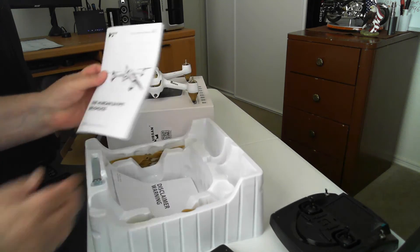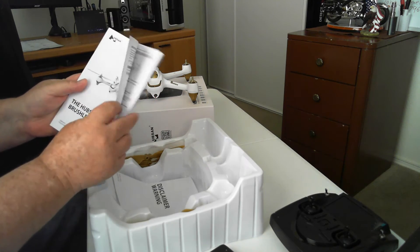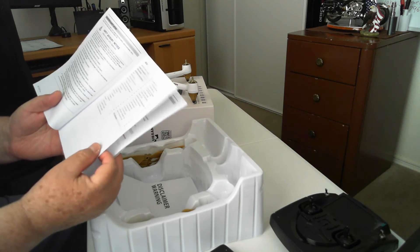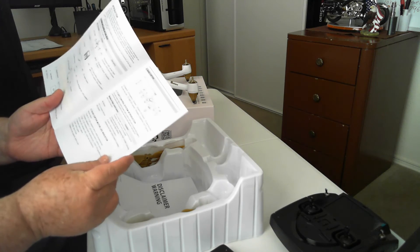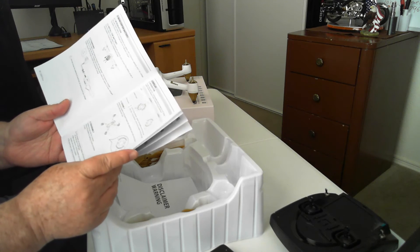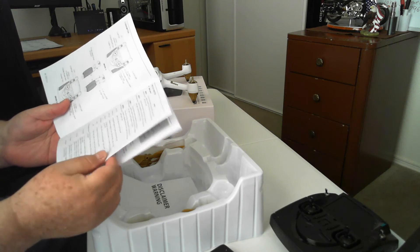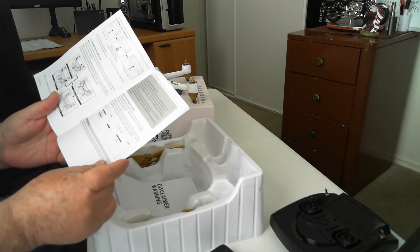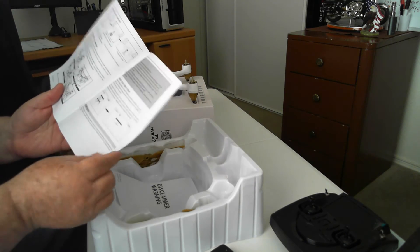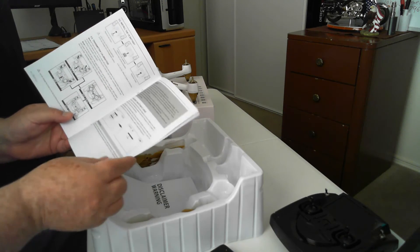I have the manual from Hubsan, in English, in very detail. It covers how to charge the battery, what it does in mode 1 versus mode 2, frequency selection, and how to use the controls.